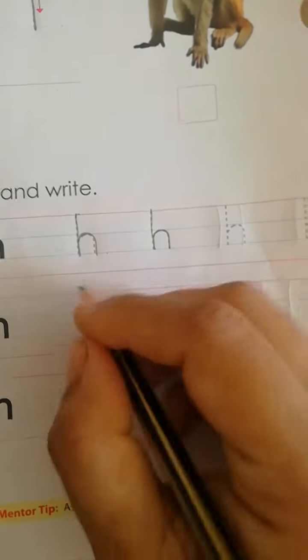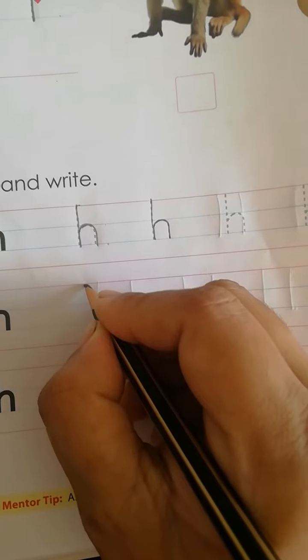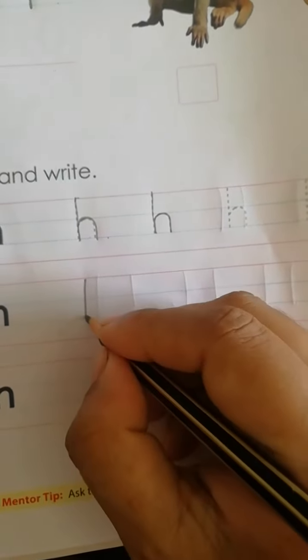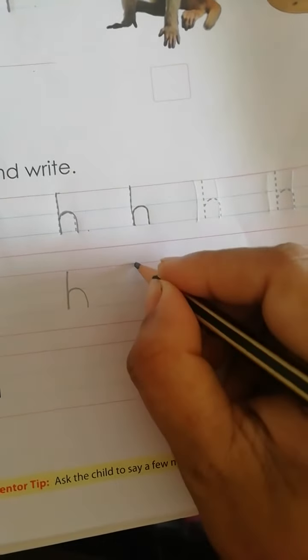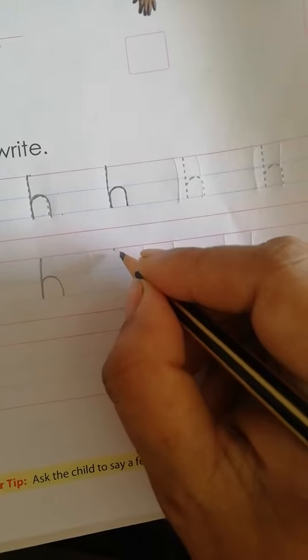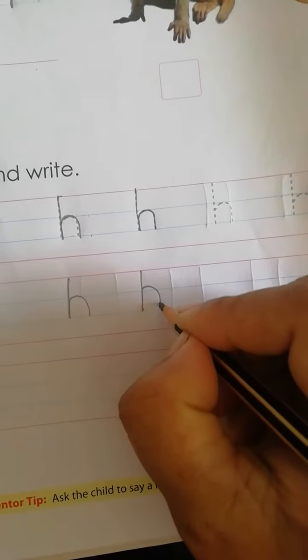Now how to write: red line to second blue line, standing line, then downward open curve. Red line to second blue line, standing line, then downward open curve.